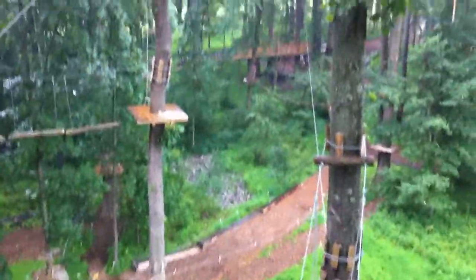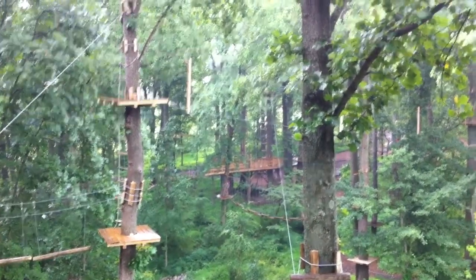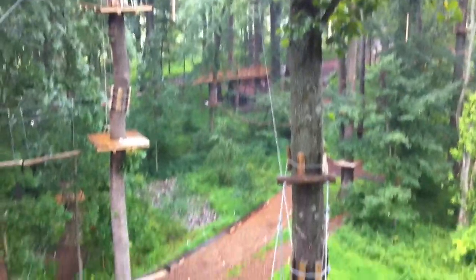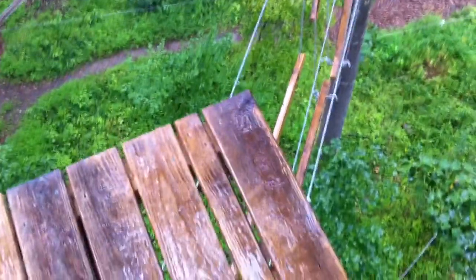This is the black diamond. There's stairs — a ladder right there in the middle — that takes you up to a platform. From there, you take this zip line all the way down to this rickety suspension thing.